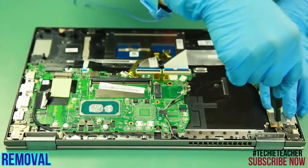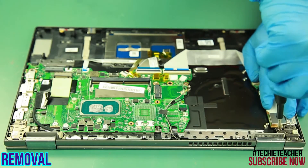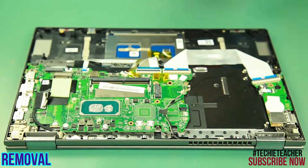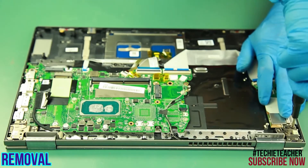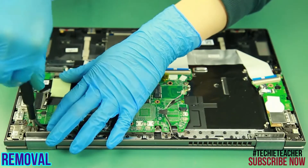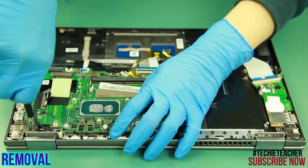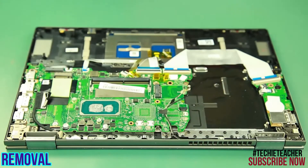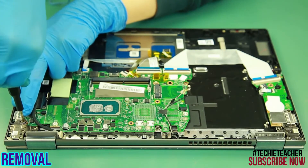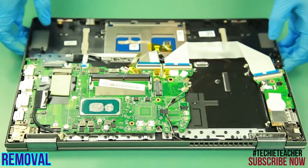Remove four screws on the hinges. Lift up the keyboard bezel and rotate it.